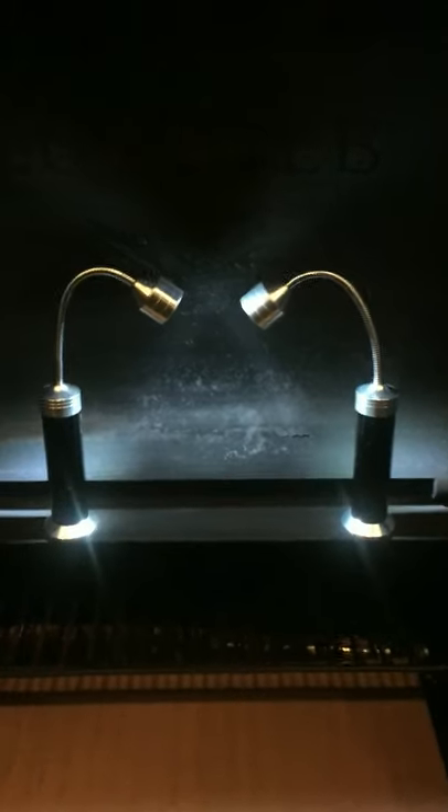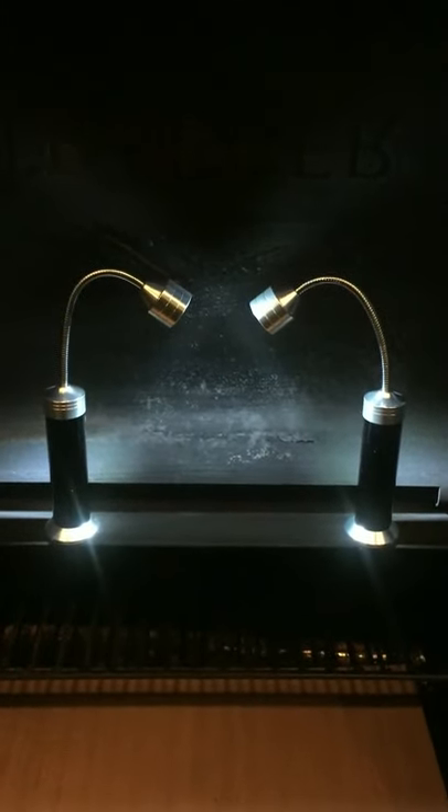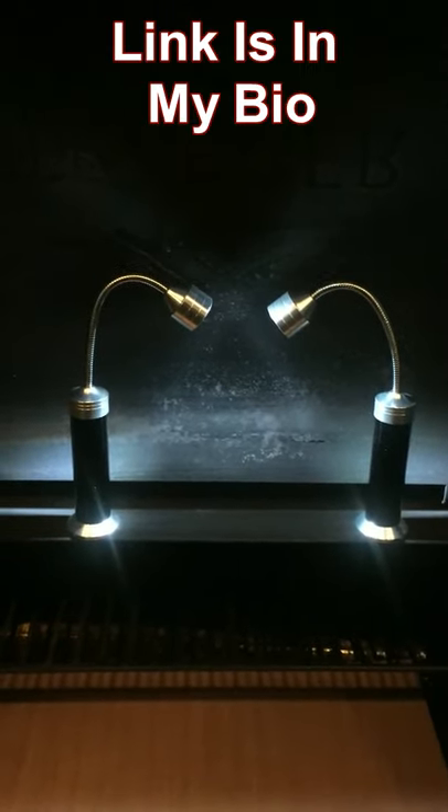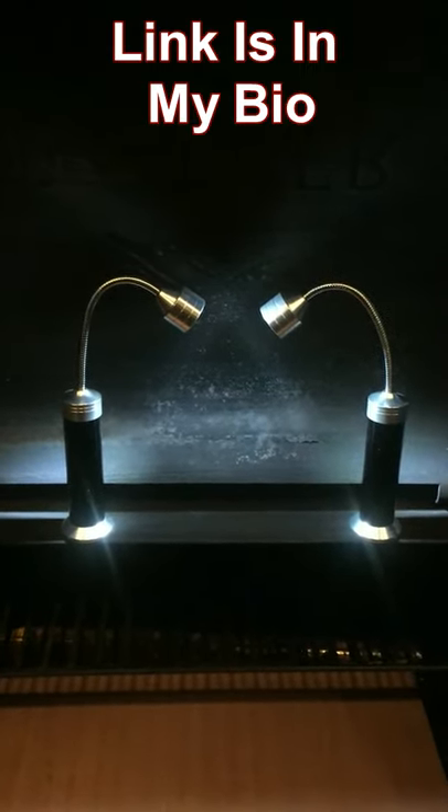These lights are great at sticking and shine a perfect amount of light onto your cooking surface so that you can see your food. These grill lights retail on Amazon for a little over $11. The link is in my bio as always. Like and follow for more cool Amazon products for under 20 bucks.